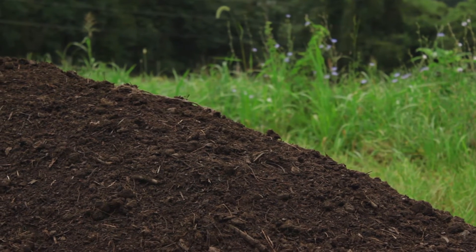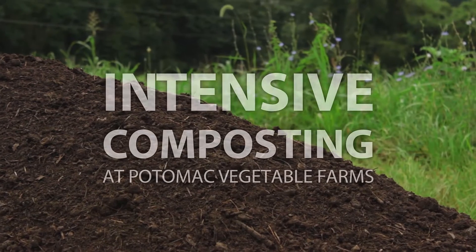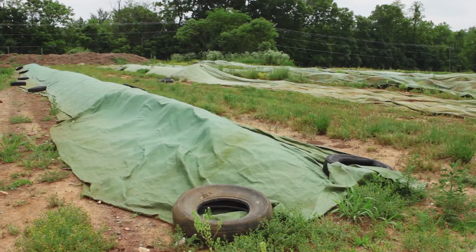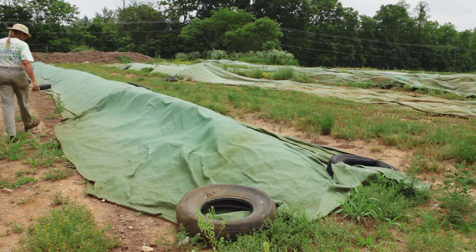We make compost here using the Lubke method that I learned back in the 90s, and this is an aerobic windrow composting system.